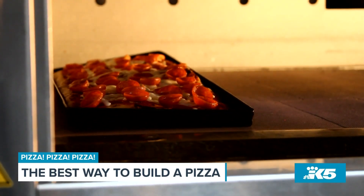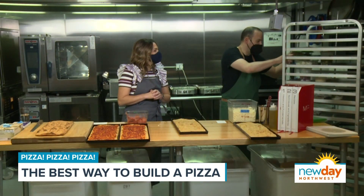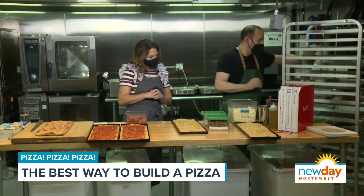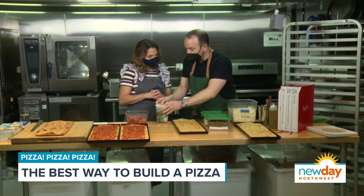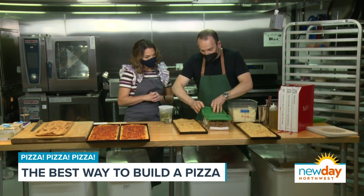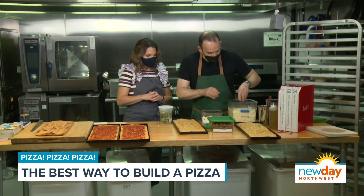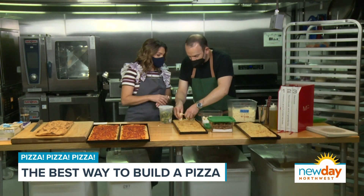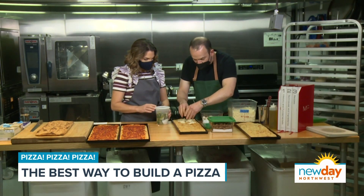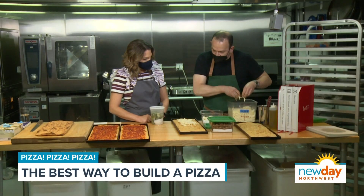For this second one, we're going to start with a plain base — pizza cheese, sausage, escarole which is delicious on pizza, and fior de latte, or fresh mozzarella. We'll put a little bit of pizza cheese in first — no sauce. You don't always want tomato sauce; it doesn't always work and isn't always necessary.